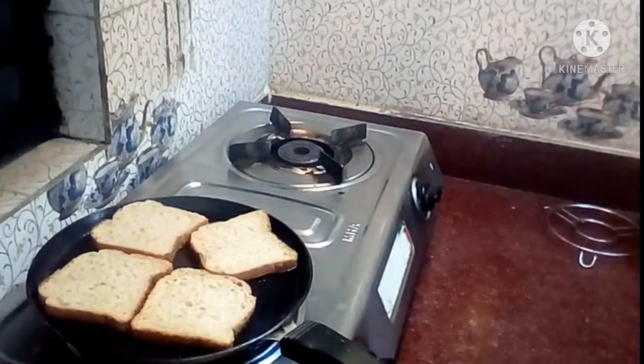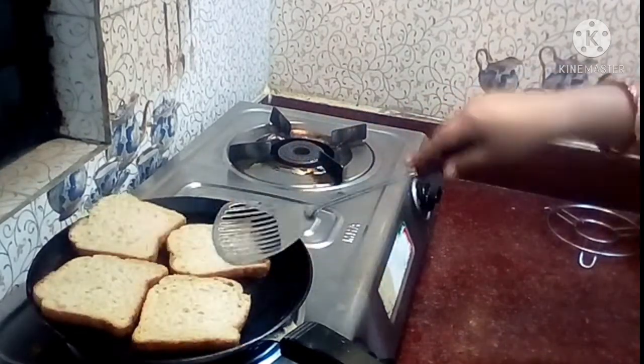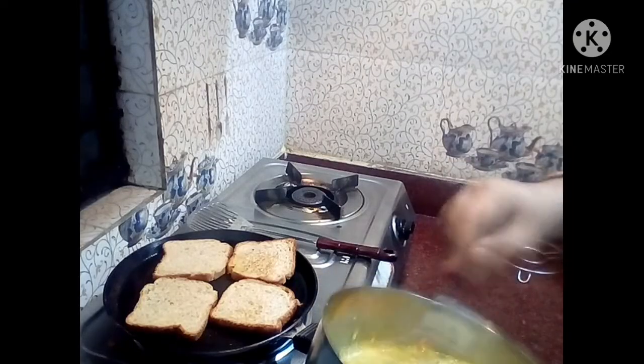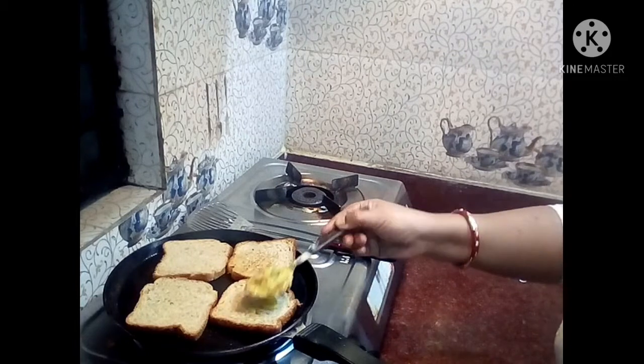Now I will stir the mash. I will begin by making one burner.